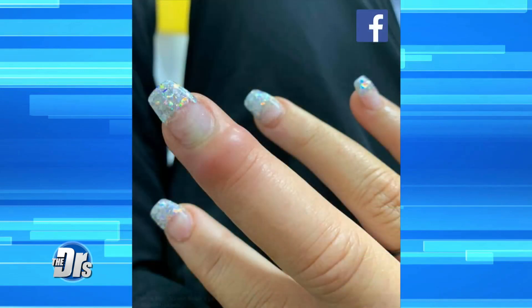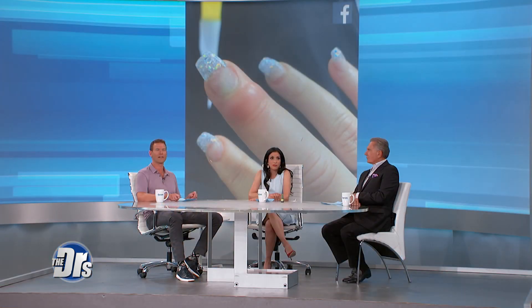Continuing along the nail theme, let's move on from at-home nail care to the salon. Multiple news outlets reported on one woman's trip to the nail salon that left her needing surgery. A routine visit to the nail salon left her with an infected finger. The woman went in to get her acrylic nails filled. A week after the appointment, her finger began to swell and she ended up in the hospital. That's very scary — she could have lost her finger.